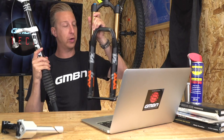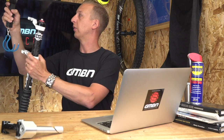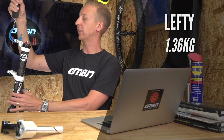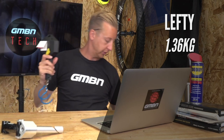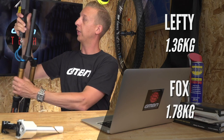Initially the Lefty was very light compared to something like the heavy Moto Freeride fork. This particular one is a Lefty Max — it's got a carbon upper leg and 140mm of travel. I've also got a Fox 34 here with 150mm of travel, so let me weigh them. The Lefty weighs in at 1.36 kilograms, and the Fox comes in at 1.78 kilograms. So there's not a lot in it these days, considering it's effectively half a fork — there's a lot more tech in these forks now. When the Lefty was launched, there was a significant weight difference, and of course it was a massive marketing aid for Cannondale as a brand.